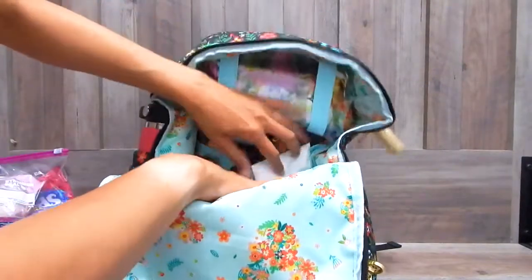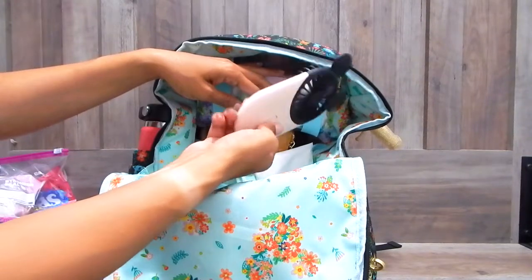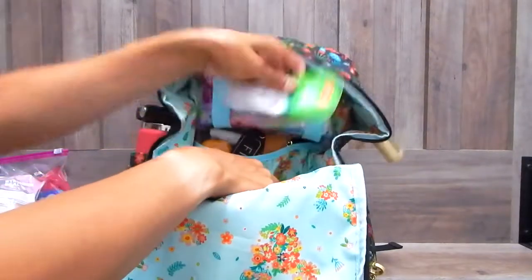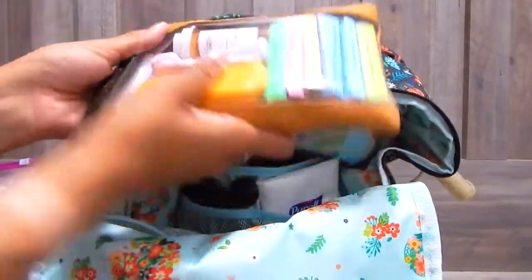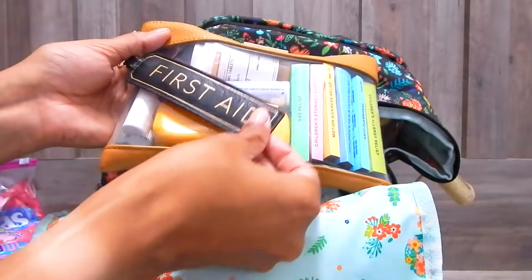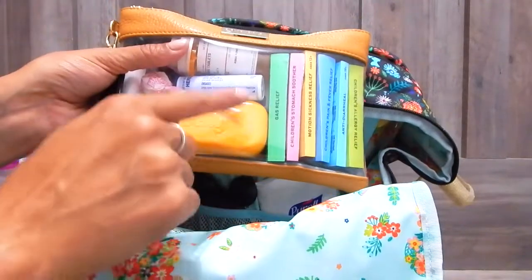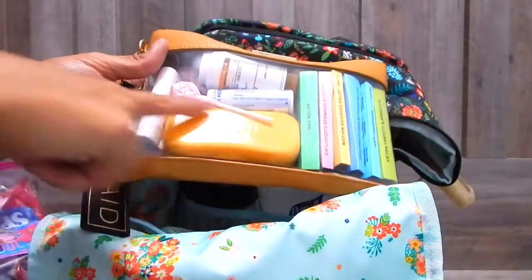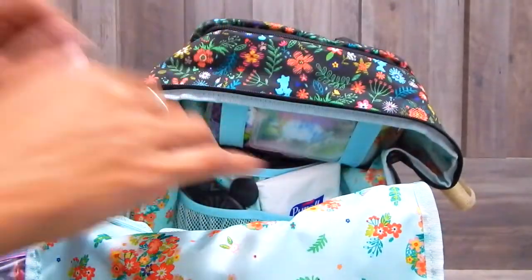Moving on to these back pockets — there are two mesh pockets in the front. In this front pocket I just have our fan for the Disney parks. I also have some Purell wipes and then some hand cream. In the far back pocket I have the medium piece from Lymia, and I love this particular pouch because it has that clear window front. This is my first aid pouch. I have a little first aid tag on here from Itsy Fritzy. In here I just have a bunch of products from Welly — band-aids, pain relievers, lollipops for my daughter, some medication for me, sunscreen, just all of our first aid needs.